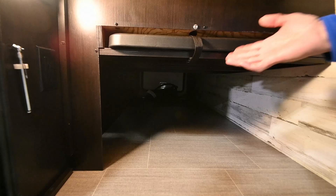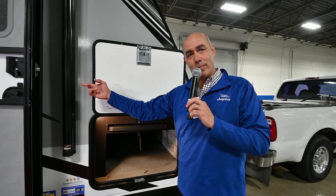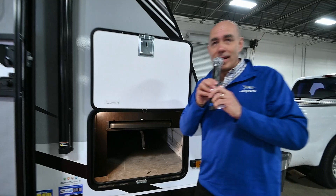Jayco thinks of everything. You always need a table, and there's a table slot right here and a handy place to store it. Whether you need a table out here on the patio side or extra prep area inside, you've always got a table right here. Pass-through storage goes all the way to the other side for longer items like fishing poles.